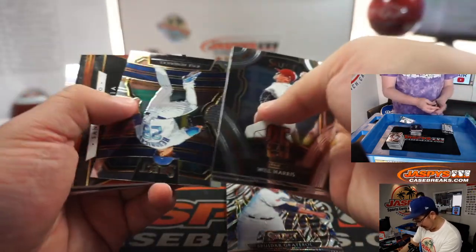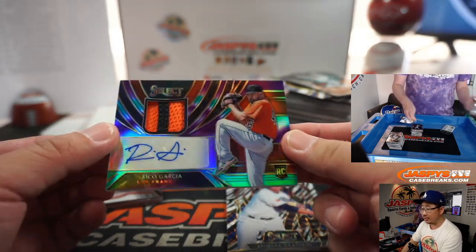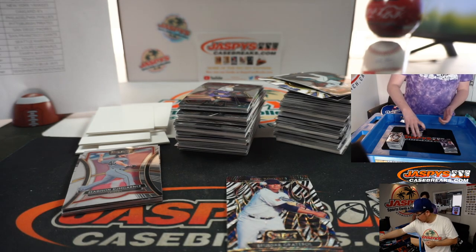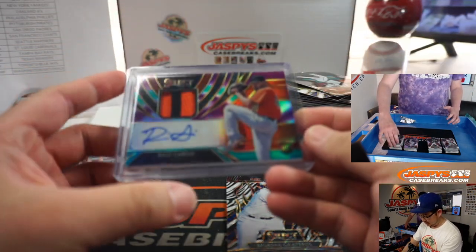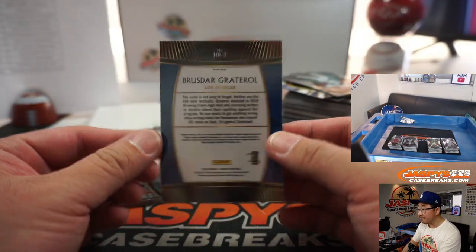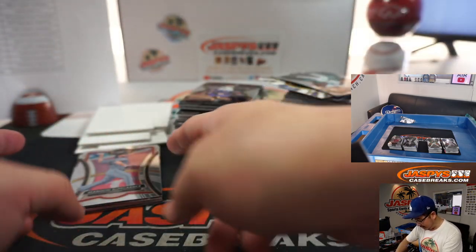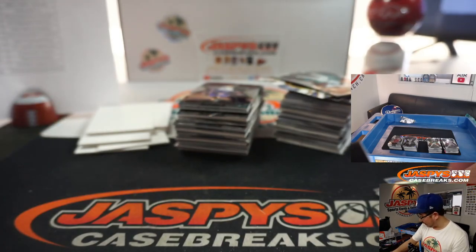We've got Brusdar Graterol Zebra and Rico Garcia — single relic, two-color patch, and autograph. Apologies to Rico. That's for the Giants, going to Derek. The Zebra prints are pretty rare, that's Brusdar Graterol, who's on my Dodgers now. Hopefully he'll play this year, shoring up that Dodgers middle relief. Maybe future closer — Kenley Jansen not getting any younger.